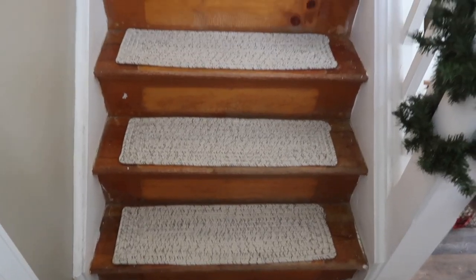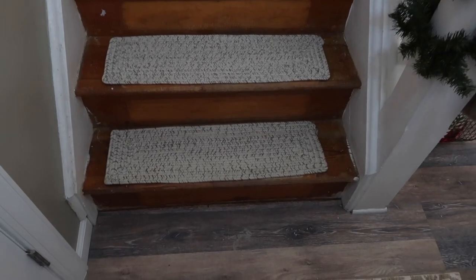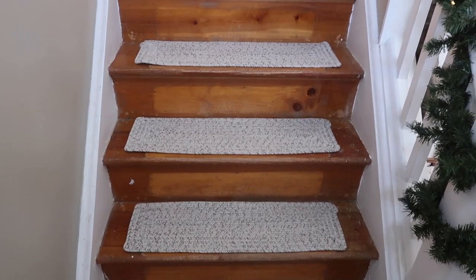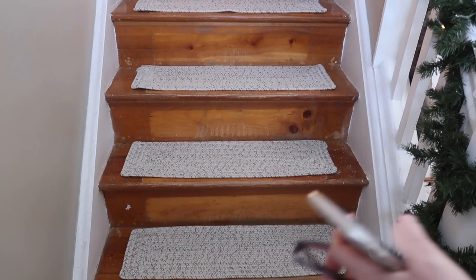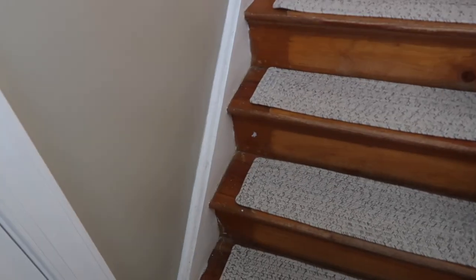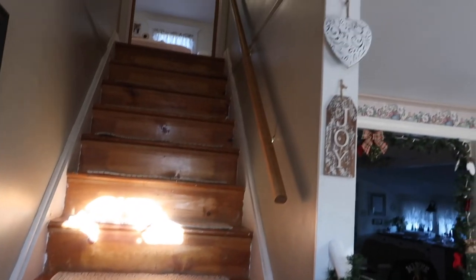I just laid some of the stair treads down to see what it's going to look like — not bad. Once I sand it all down we're going to use Briar Smoke stain, so it'll be a darker color to match the floor and the kitchen counter. Maybe we'll paint the sides white. I love it already — it's going to look good. And don't forget guys, the banister.